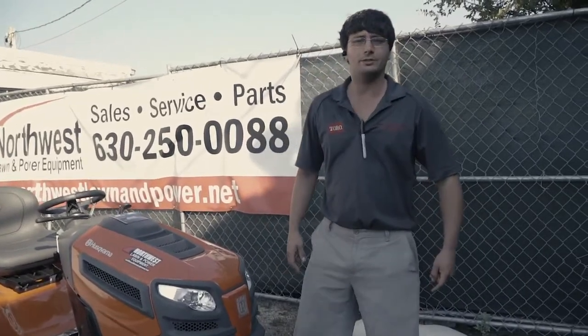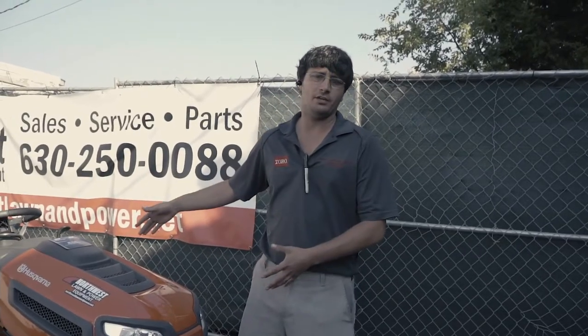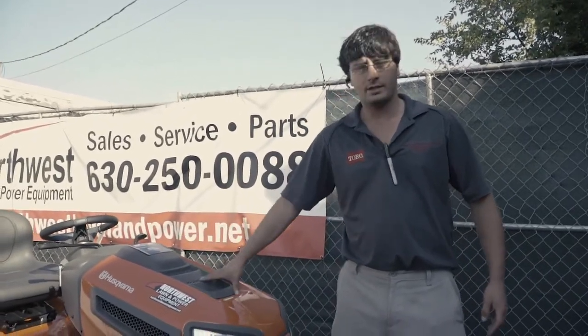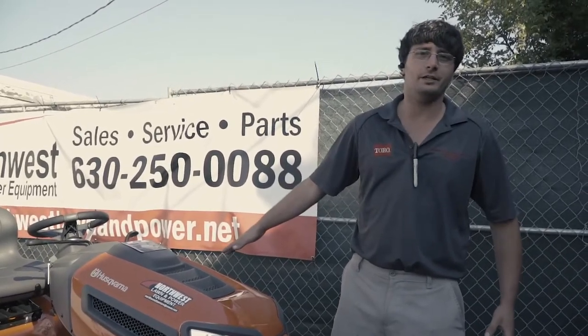Alright guys, we're here at Northwest Lawn and Power Equipment out of Itasca. We're featuring today the YTH 46-inch Hydrostatic Drive Husqvarna Tractor. Nice review on this — we just got done mowing with it in a one-acre.